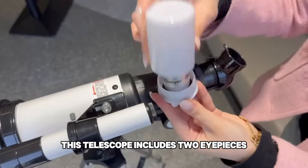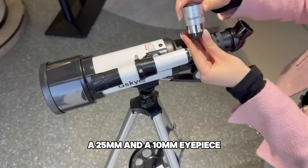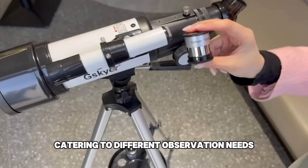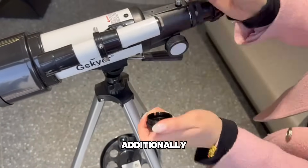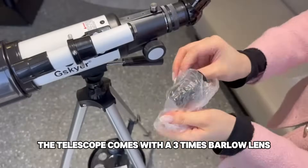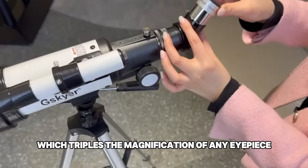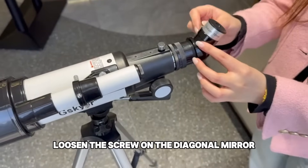This telescope includes two eyepieces — a 25mm and a 10mm eyepiece — catering to different observation needs. Additionally, the telescope comes with a 3x Barlow lens, which triples the magnification of any eyepiece.